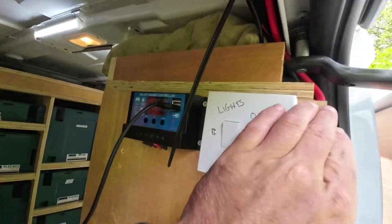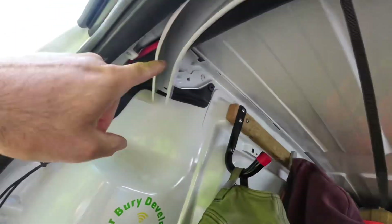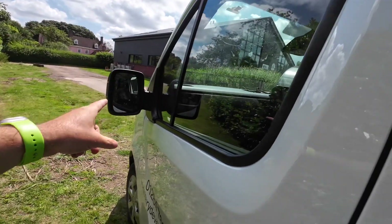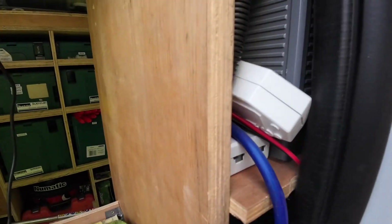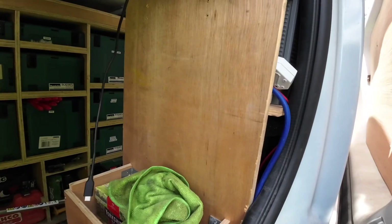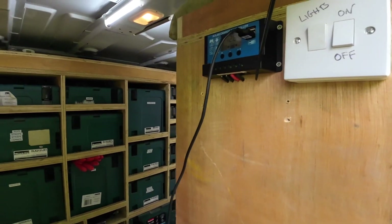This red cable here is the one that goes back through the cabin into the battery — it's literally wired to a terminal in there and comes back through. I haven't done it that tidily to be fair; I put it in in a hurry and never got around to tidying it up, but it works for me.